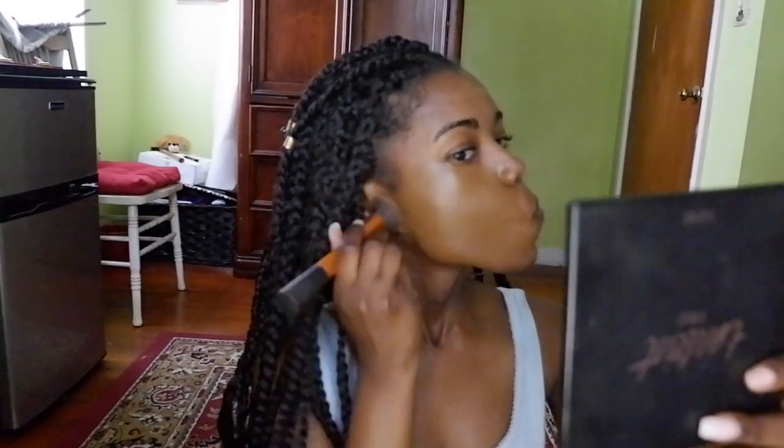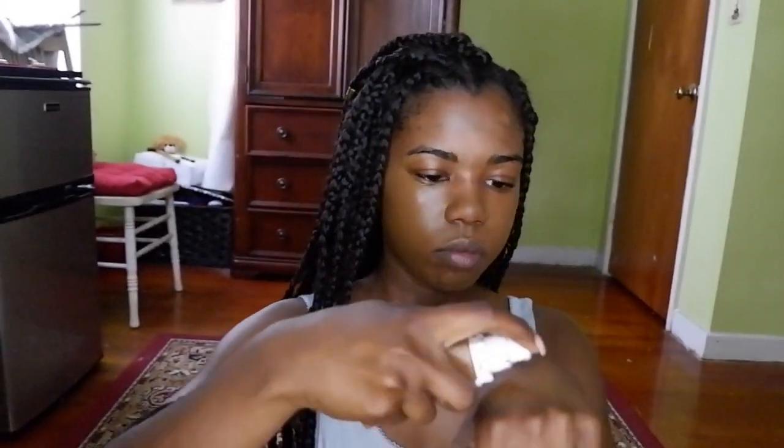To blend that all out I use my Real Techniques brush. I think this is a face brush — it doesn't have numbers but it's kind of a roundish, flat-ish top. It's like a whole-face type of brush. I hope I'm describing it well, but it's by Real Techniques.